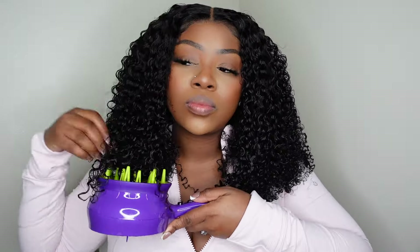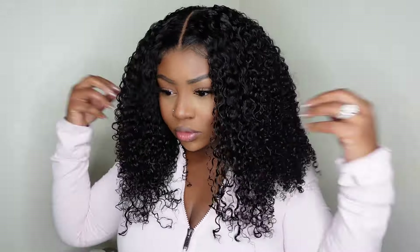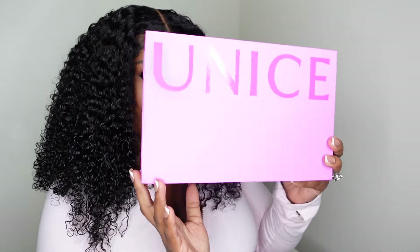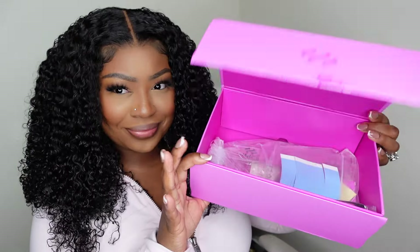I'm going in to re-diffuse the front to make sure everything looks perfect and is fully dry. I'm absolutely in love — I love the way this wig frames my face, the height, and how full it is. It definitely gives curly girl vibes, super natural, and it looks like it's coming out of the scalp. This is a pre-everything wig, and now I'm going to show you what was included in the package. Unice hair is my favorite when it comes to packaging.